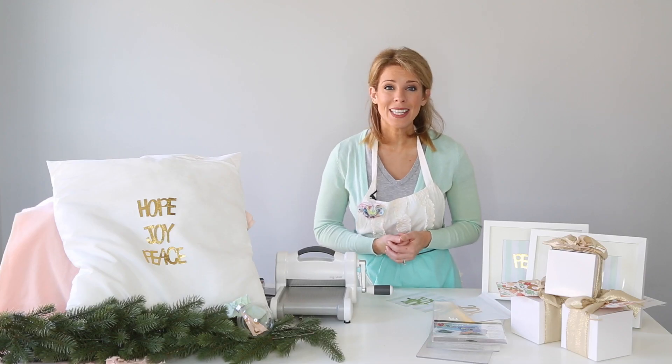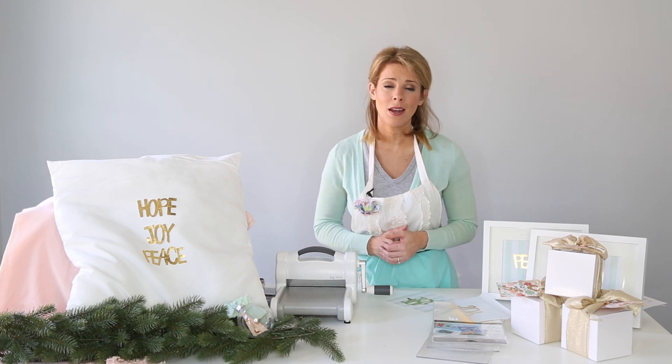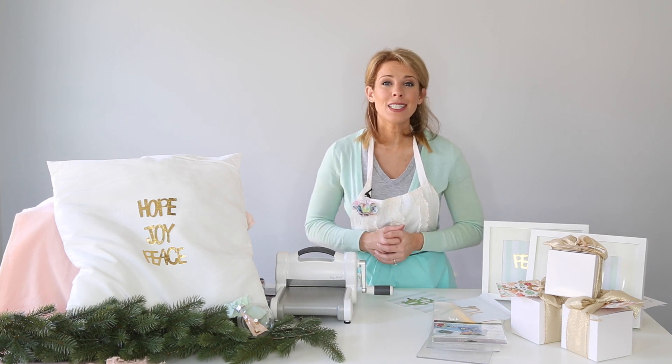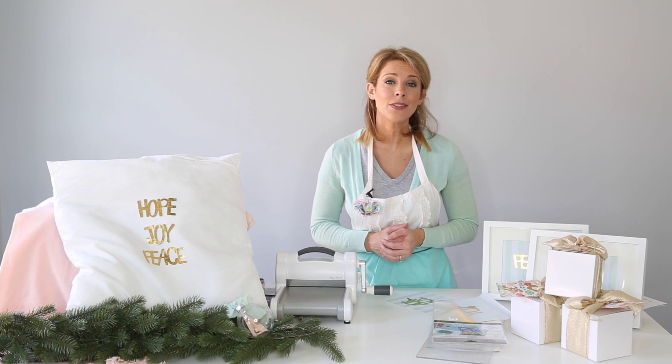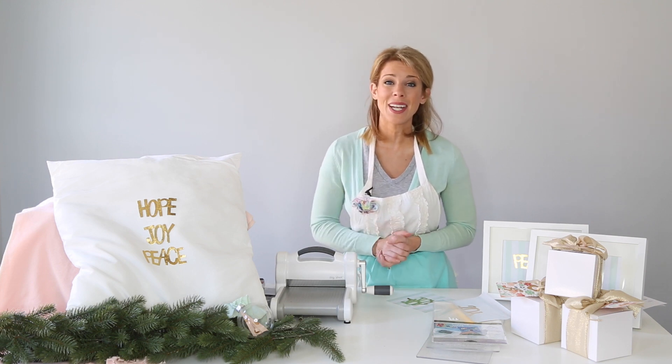Thank you so much for joining us today — another project on how to throw a Christmas dinner party using your Sizzix machine. All the products from today are linked below this video. Don't forget to subscribe to the Sizzix YouTube channel, and you can always join me on PartiesForPennies.com or the Parties for Pennies YouTube channel. Thanks so much, have a great day — party on!